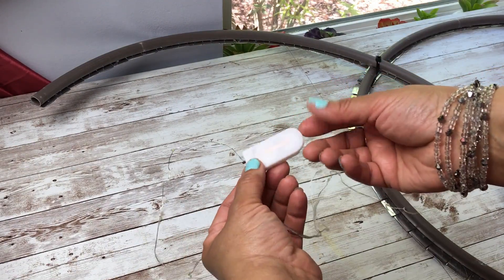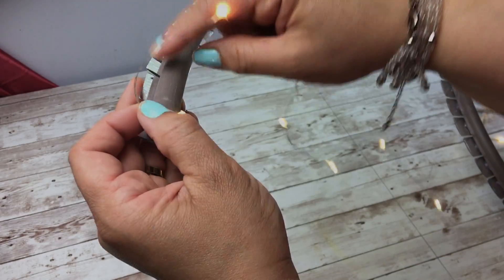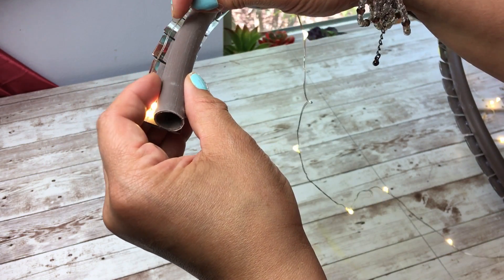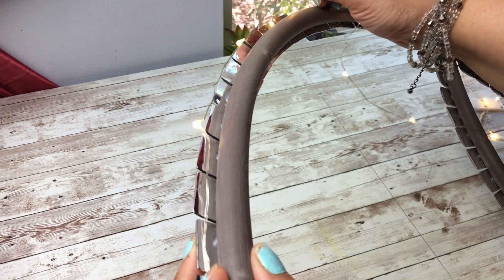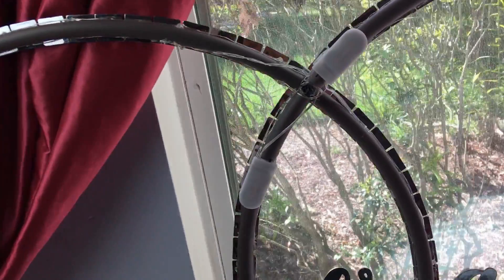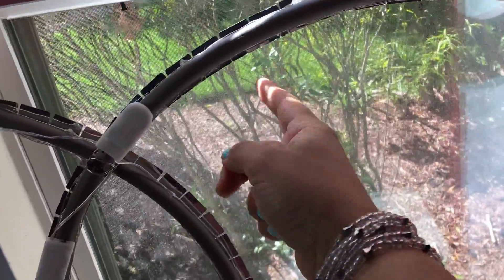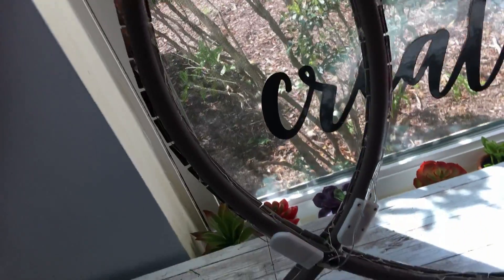Here are those battery string lights that I will link down below — I love these. They have a very thin battery pack that you can hide easily. You see that little gap there? I'm going to hot glue my string lights all along the hula hoops, on the top and even on the bottom. I used a total of four string lights. I was able to put them on the top ledge and even underneath, so your placement of your gems is very important — it hides the hula hoop but gives you a ledge to place your lights.